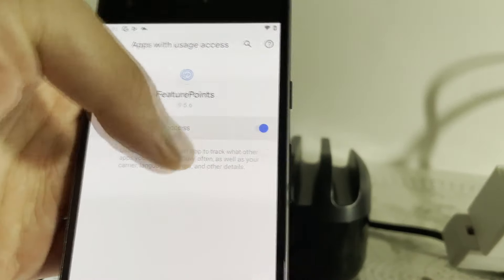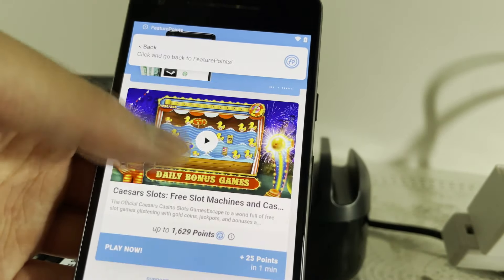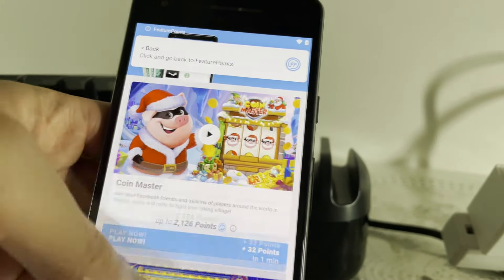We also added a couple of play-and-earn apps such as Feature Points and Mode Earn App, which essentially pays you to run games on the phone.